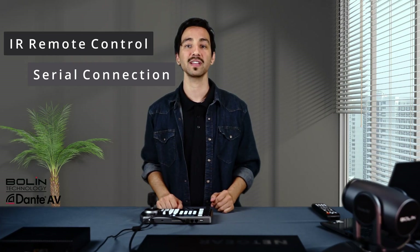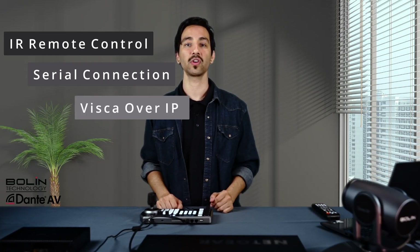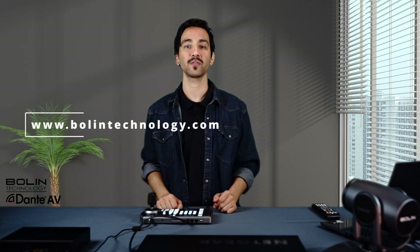So those are our three different ways to control your PTZ camera. We have our IR remote control, which can establish a local connection with the camera itself or through the decoder box, our serial connection, and Visca over IP. Please feel free to check out our website for more in-depth knowledge and our user guides. Thank you for watching.